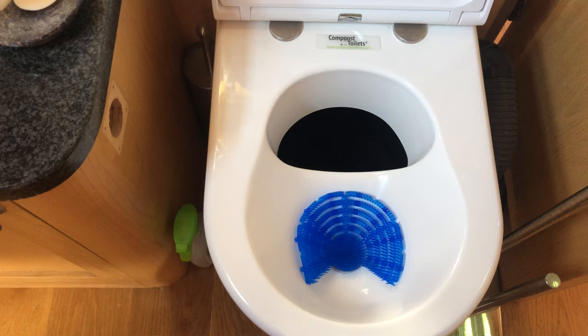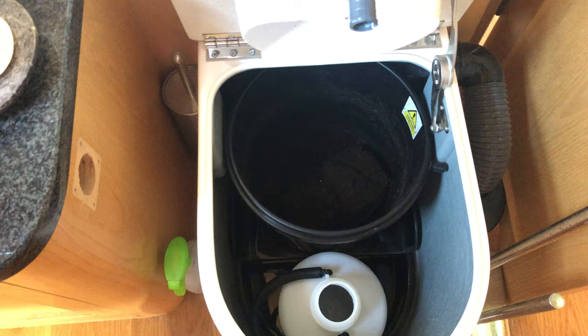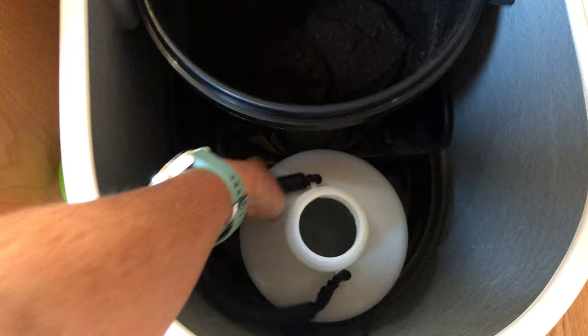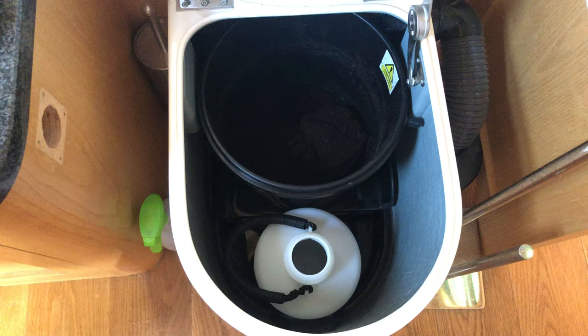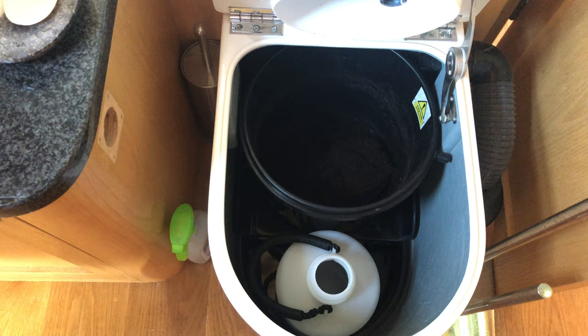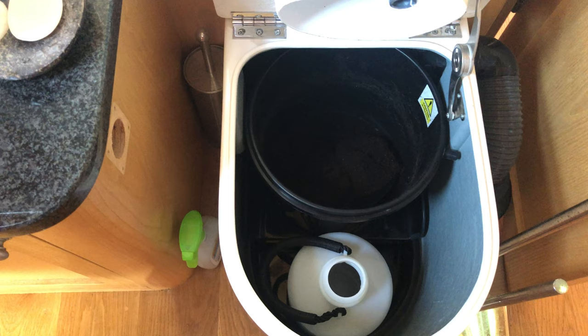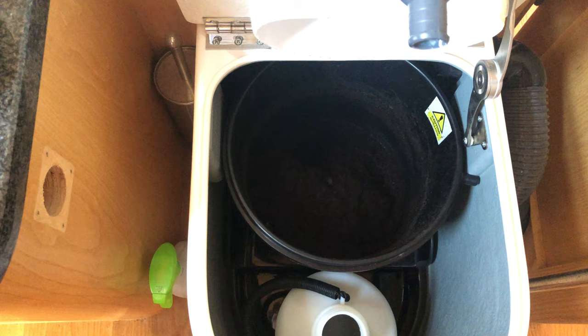Now let me close the lids again and lift up the whole thing. What you have is a bucket for solids and a bottle here for liquids that lifts out very easily to empty. That can go to any elsan point, be poured down a normal toilet, or if you're out in the sticks it's perfectly okay to use it to water the local trees and plants. The solids bucket just has compost in it and has a stirrer mechanism — press a button on the side and you can see it stirring the compost.